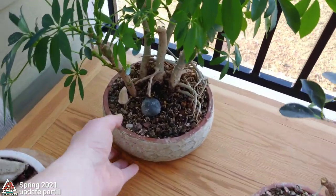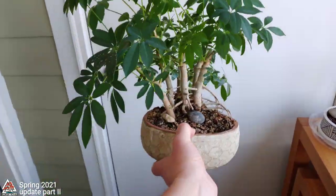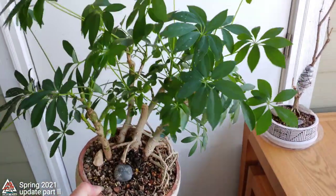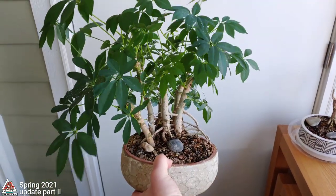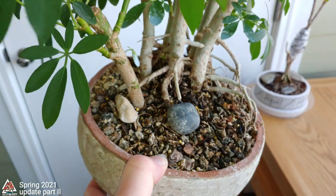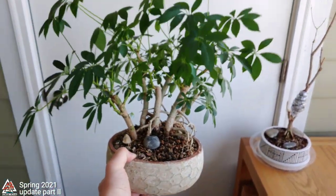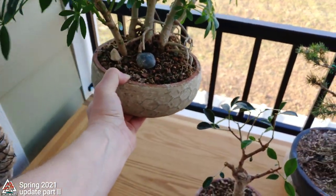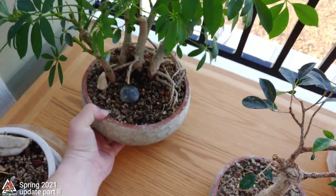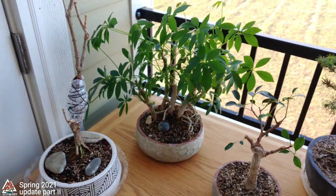I've done a million videos on Schefflera clumps — here's one of them. It's pretty overgrown and wild right now, so I'm going to trim it down soon, but not yet. I think I did this one about a year ago. I've done so many videos — I think it's titled Schefflera Clump 3.0 or something like that.